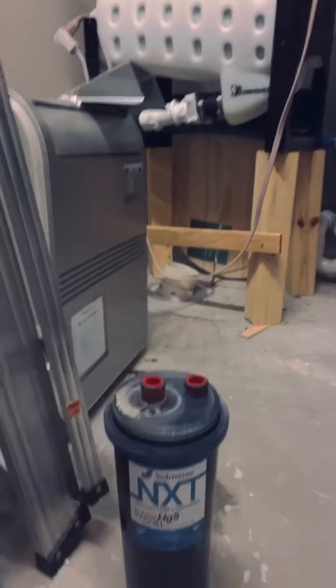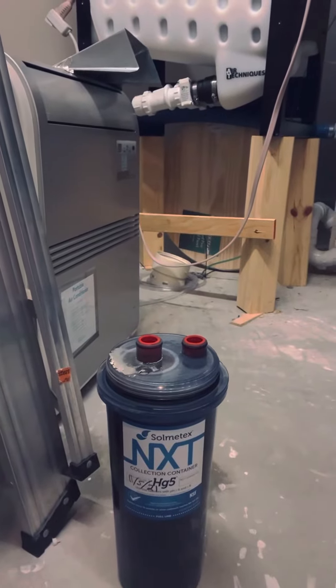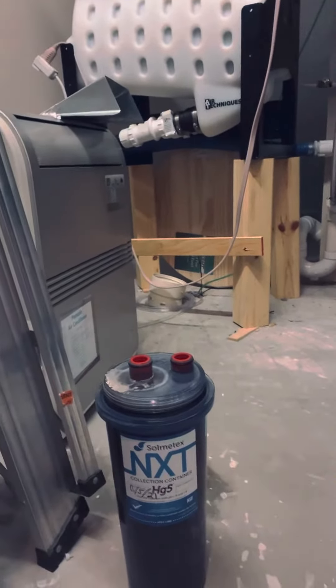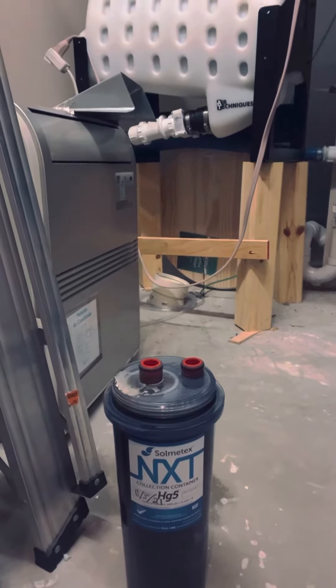If you want to see the unit we just took off — that's what we put in November. That thing is pretty heavy, and that is a cocktail you would not want. From a high level, that's what an amalgam separator is and what it's used for. I'm not positive about much, but I know I don't want that in the public water system.